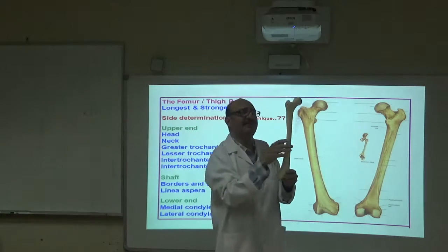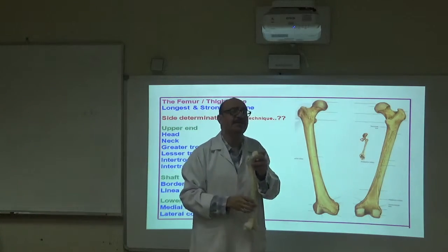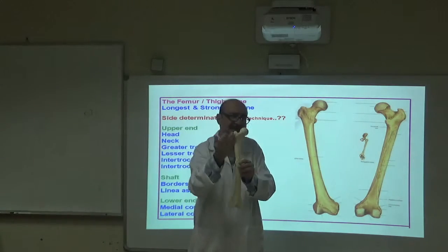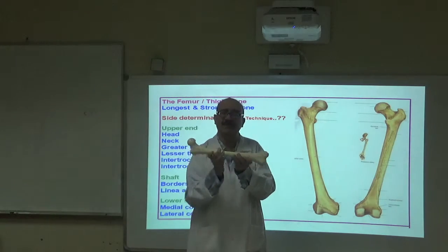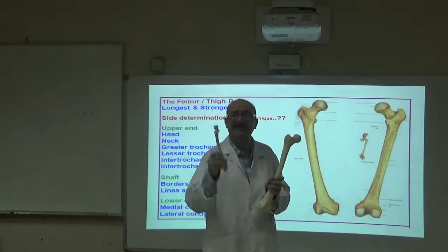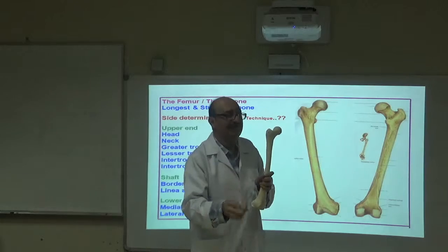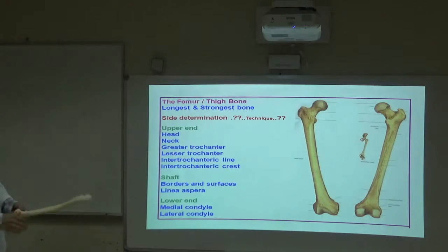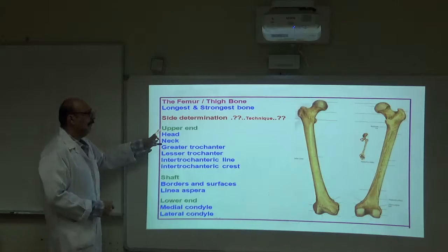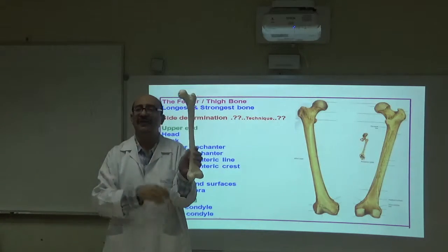To find the right or left side of the femur: keep the head up and directed medially — that is the anatomical position. You must be able to identify the medial side, lateral side, anterior, and posterior. Always hold any bone — radius, ulna, or any long bone — in anatomical position. The upper end, lower end, and shaft should all be identifiable.